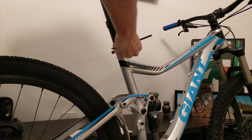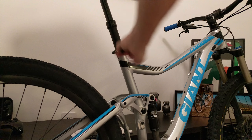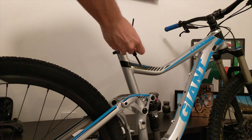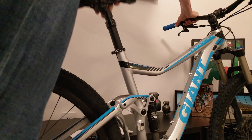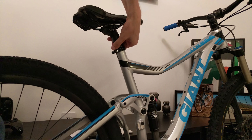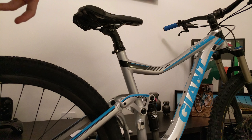First things first, remove the seat clamp. It's about as easy as it gets — 4mm Allen, just spin that a bit and it's loose. Important thing to take note of: drop the seat all the way before you actually loosen this too much. You need it to be all the way down so that you can actually get it apart without any problems with the cartridge being fully extended.